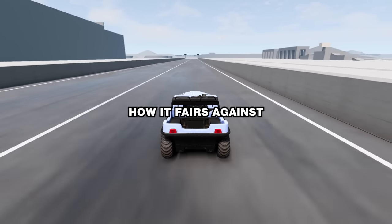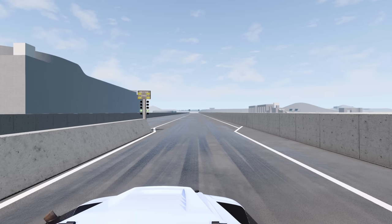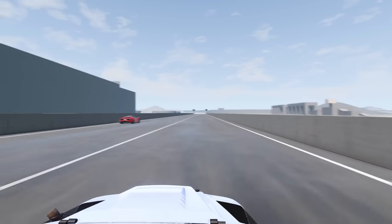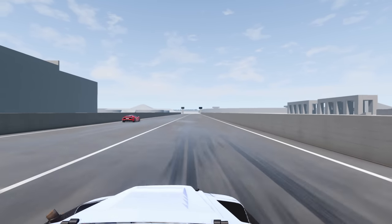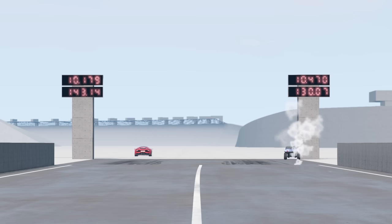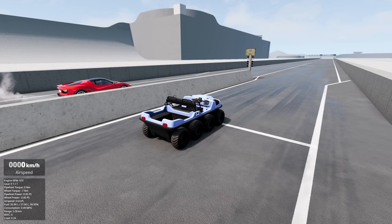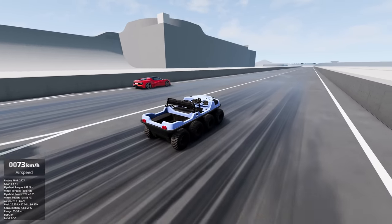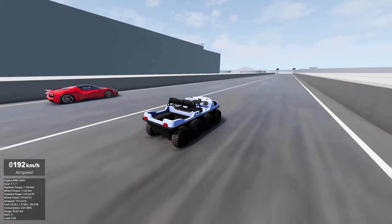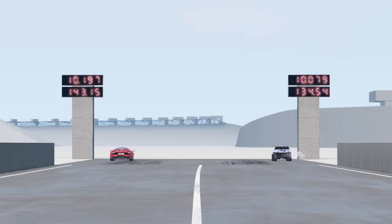I'm actually curious to see how it fares against a supercar or something. Here we go, lads. Slow off the line - let's see if we can get him. It's close. Come on, lads. The shaky boy has... yes! Yes!